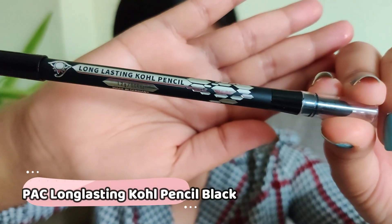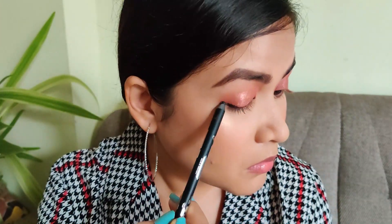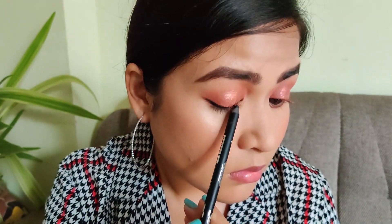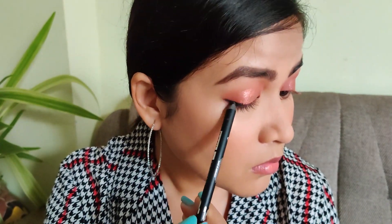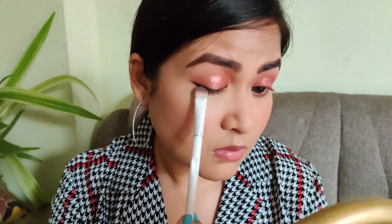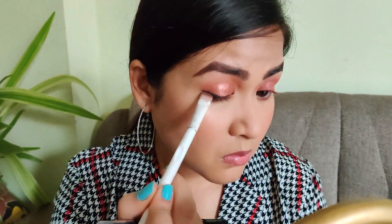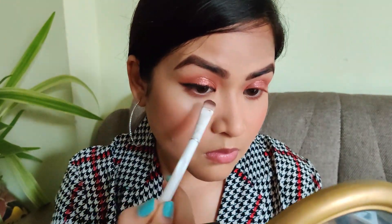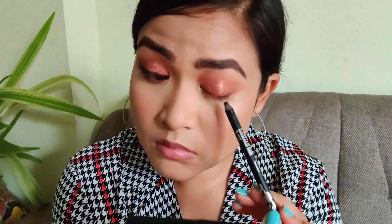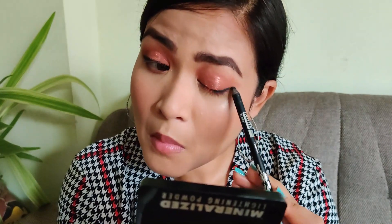Now taking a kohl pencil in black — I was looking for a brown liner but couldn't find one, so black it is. Brown would have looked softer but black is also looking good. Drawing a line over my lash line area just like a liner and then blending that out to give a soft, diffused, smoky look. Doing the same on the other eye.